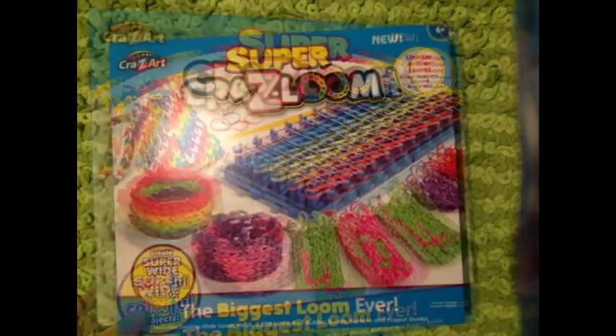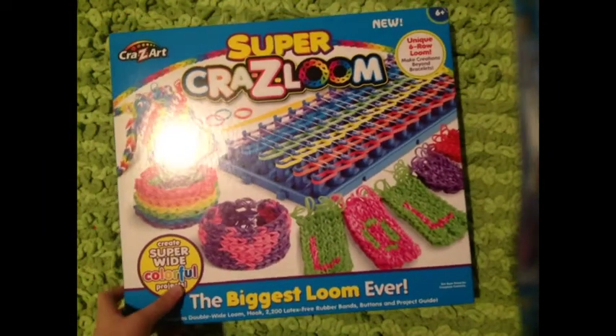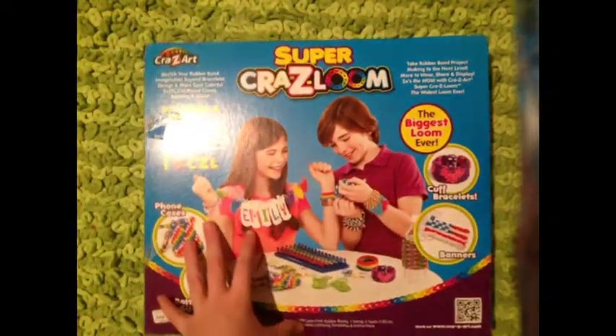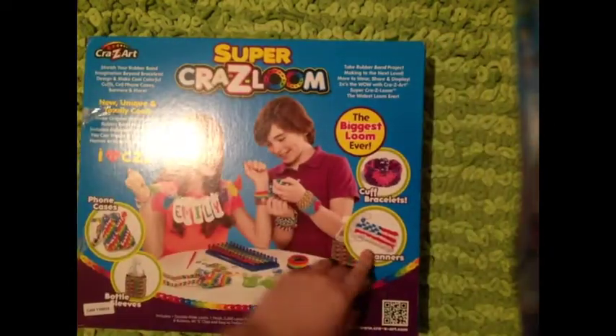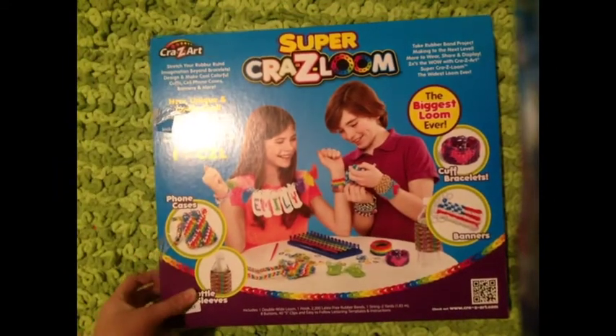So let's get it open. Here's the box of the Super Crazy Loom. It says the biggest loom ever, and it says it'll make super wide and colorful projects. Unique six row loom. You can make letter banners, which you can see on the back here. And that's the loom and that's the hook. You can make water ball sleeves, phone cases, banners, cuff bracelets. This loom looks really cool.